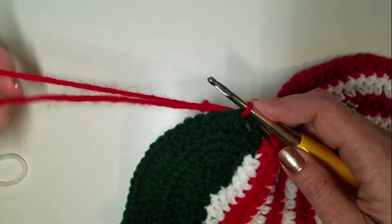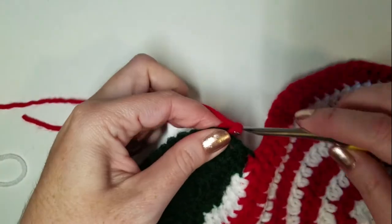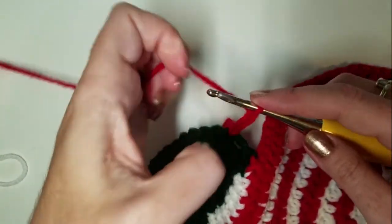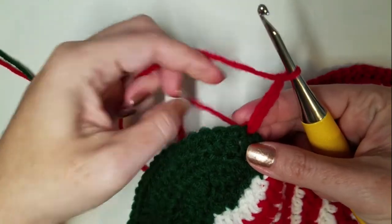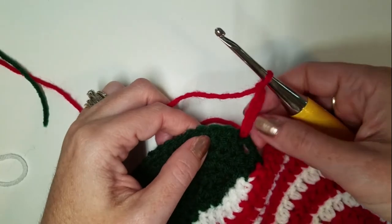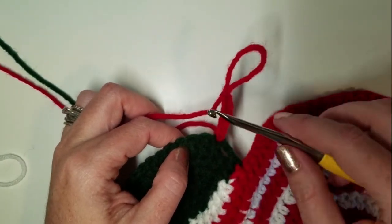Slip stitch with your first color, then chain five. So there's our slip stitch and five chains. Now we're going to pull a loop out of here and drop this for now.